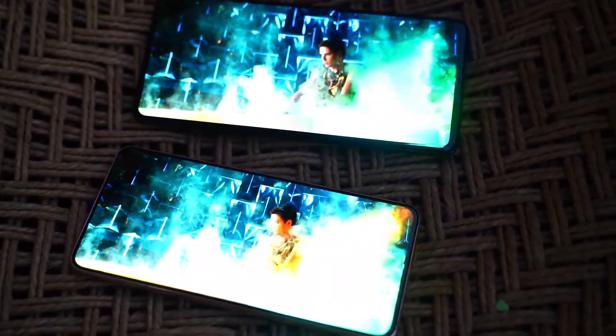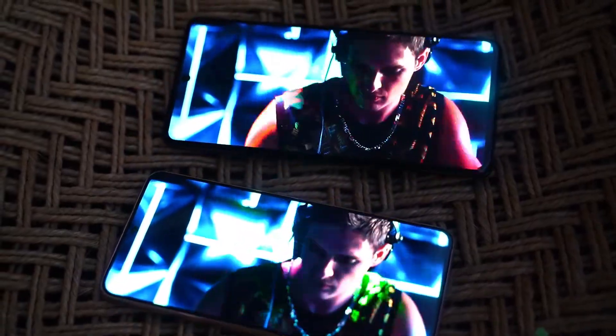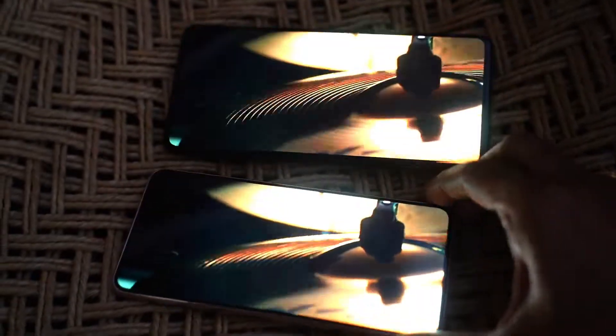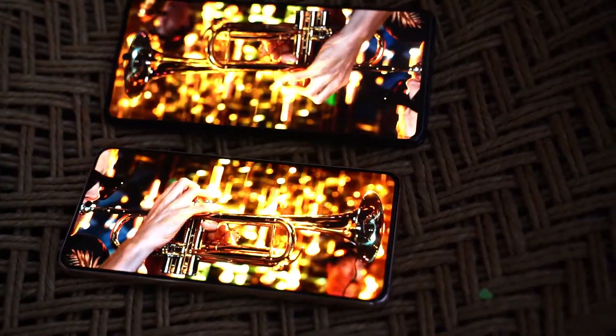But apart from that particular HDR scenario, the Galaxy M51 also has a very good screen with excellent color rendering and display quality compared to the S21. And with such a small screen size, there will hardly be any customer base doing serious video editing, photo editing, or any kind of hardcore gaming on this device.